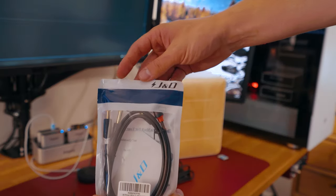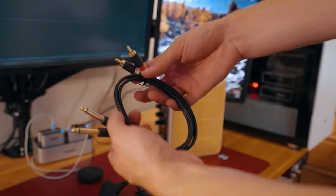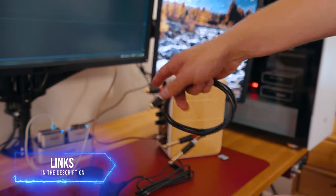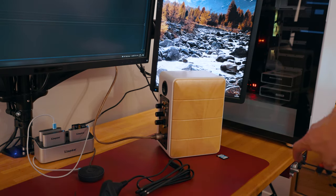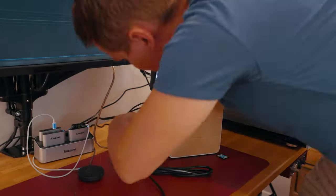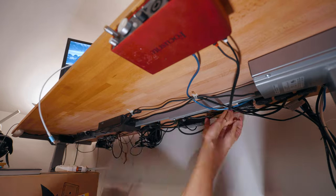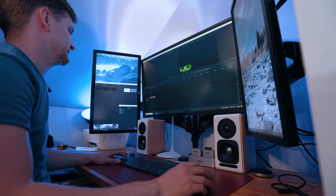I want to show you this cable because it didn't come in the box — I needed to buy it separately. It has 6.3mm jacks on one side and RCA on the other, which I'll connect from the speaker to the sound card monitor output. Let's do a little sound test then.